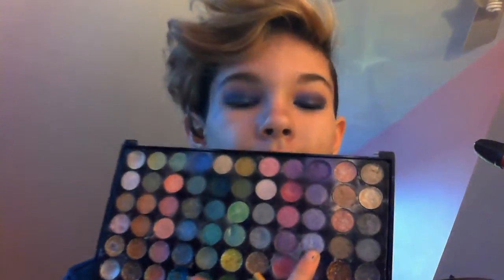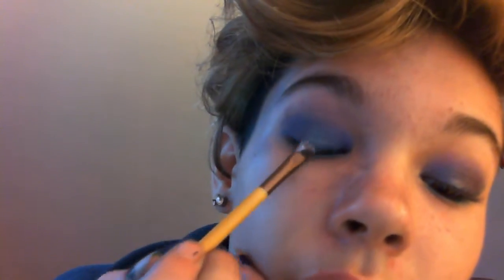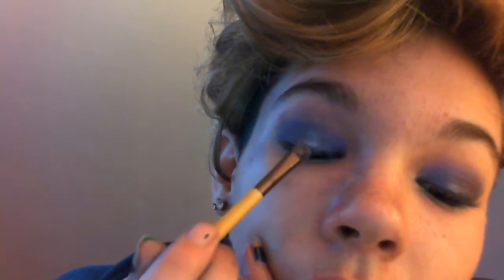Then I'm taking this light lilac-y lavender eyeshadow on the petite eye shading brush, just applying this to the center of my lid to highlight my eyes because I've been using some darker eyeshadows and I really need to highlight. Just kind of rubbing that in with my finger, trying not to disturb any of the other eyeshadow. Because it took like 15 minutes — this video is going to be so long.